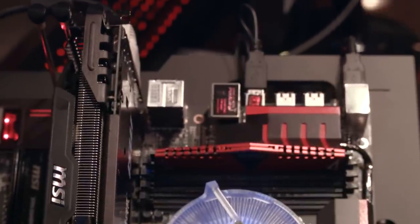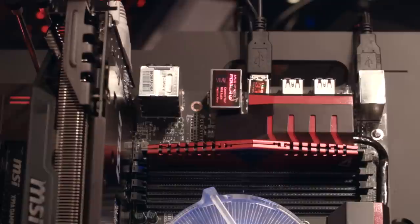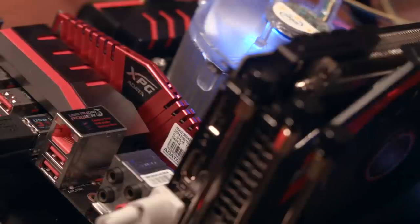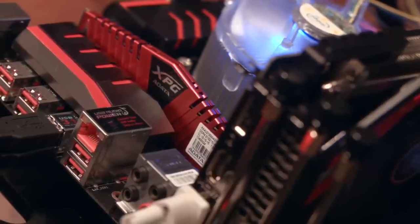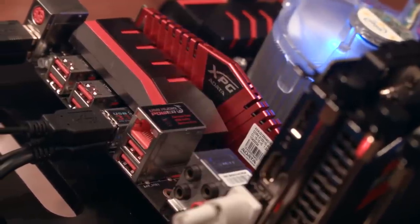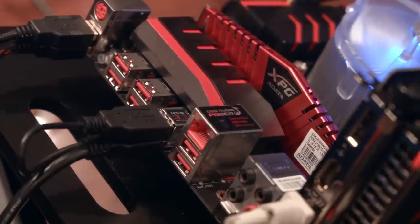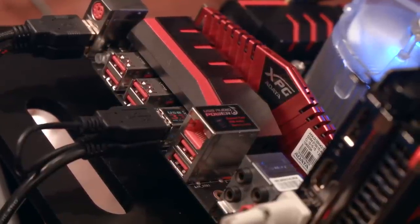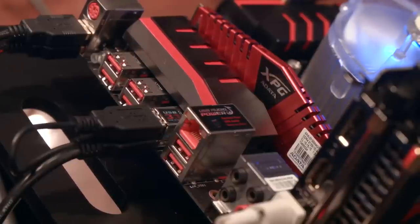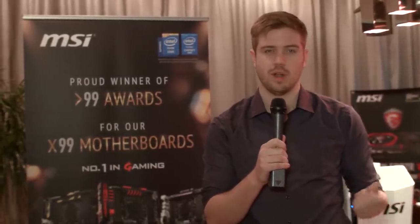The next board on our hit list is the X99A Gaming 9 ACK, and what this board features is dual USB 3.1 plugs on the back of the motherboard. Again, like with the previous board, this is just supporting the 3.1 data speed standard, not the Power 2.0 100-watt standard, but that's fine as pretty much no devices will support that right now anyway. Speaking of device support, this is compatible with USB 3.0 devices, unlike Type-C where you can't plug that connector in because it's not the same thing, although the end on the other side might work. This one is compatible with both, but you won't be able to get that speed advantage unless you have a device that is also USB 3.1 on the other side.